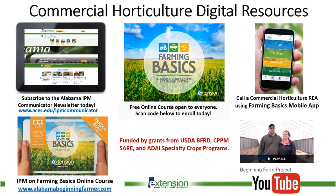Just a quick overview of some of the digital resources where we have published our research information on yellow margin leaf beetle. We have a free online course for farmers called Farming Basics, and a phone app with the same name, which is free to download on any mobile device. We have several YouTube videos on our beginning farm project playlist. I strongly encourage farmers and researchers to subscribe to the Alabama IPM Communicator e-newsletter — you can Google 'Alabama IPM Communicator' and subscribe by just entering your email.